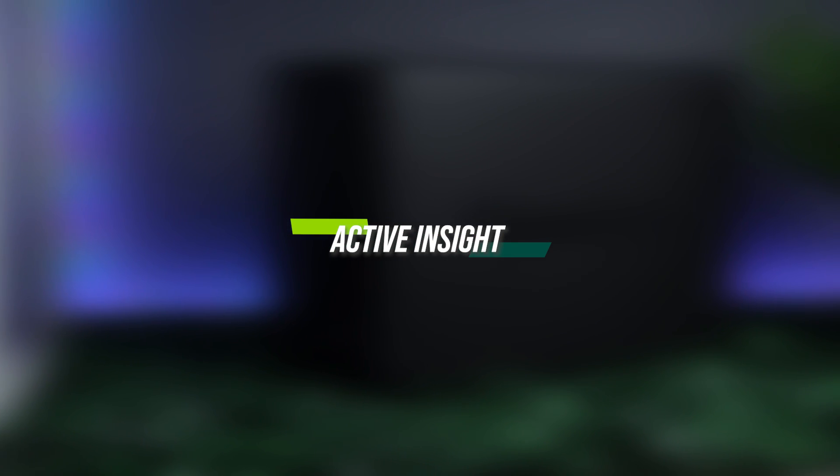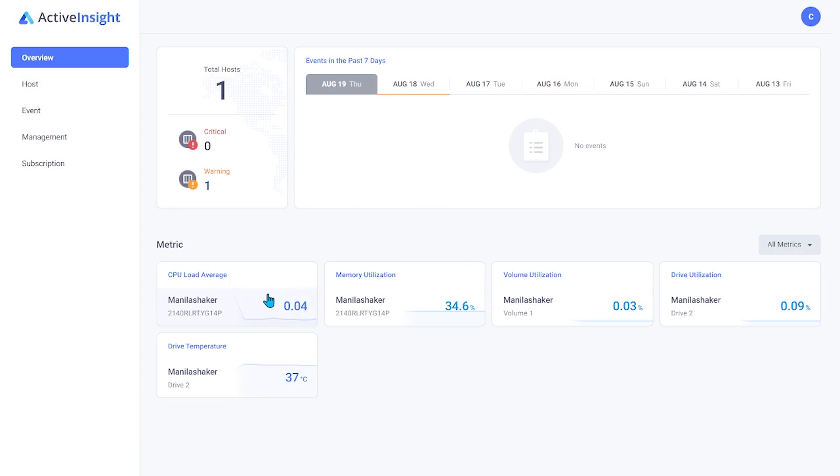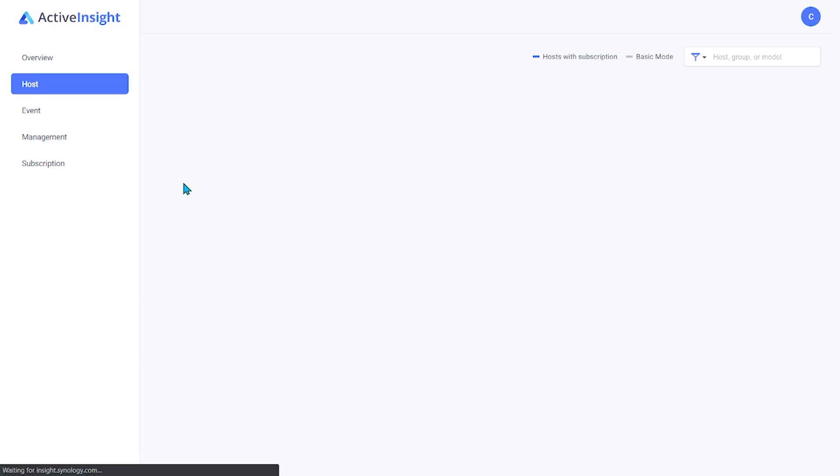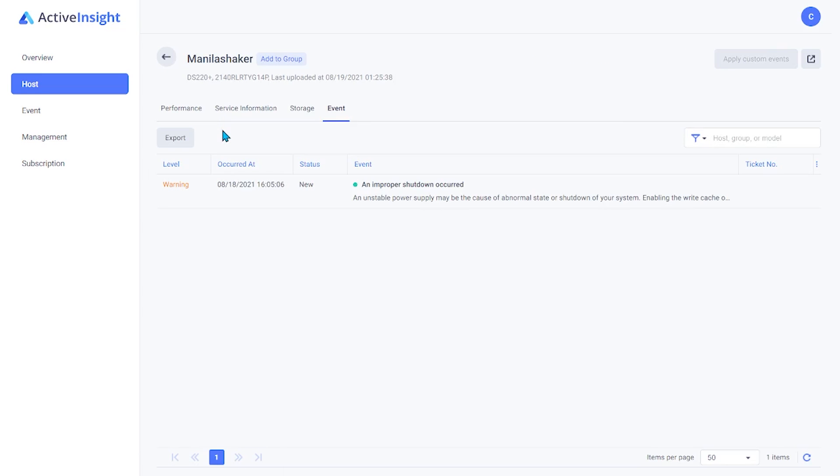Active Insight, on the other hand, gives you a clever graphical interface which is very useful when used as a 24x7 monitoring service. It reports a summary of information to monitor the status of the Synology NAS devices. This will help you or your IT team to detect problems quickly without giving you a headache.